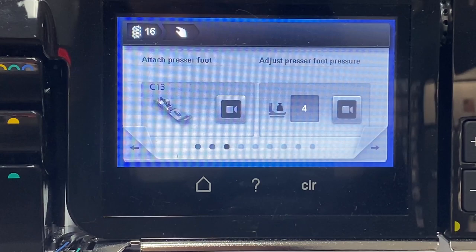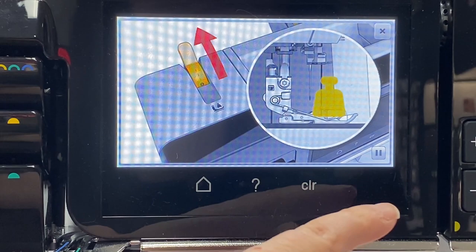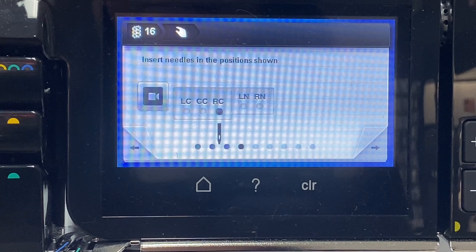I want my presser foot pressure at four. There's a little lever at the top of the machine that controls how hard the presser foot presses down on the material. I want to put the right center needle in my machine — that right center needle is actually the third needle from the right and the third from the left, because there are two sets of needles on this machine: a back set for your overlocking mode and a front set for the cover stitching.